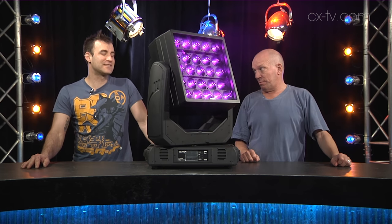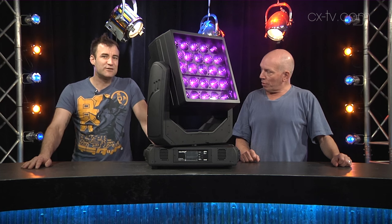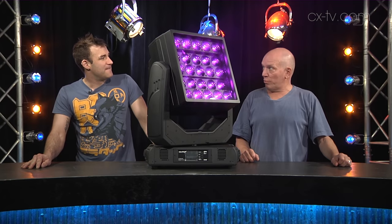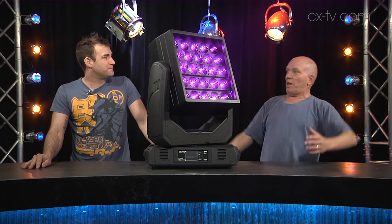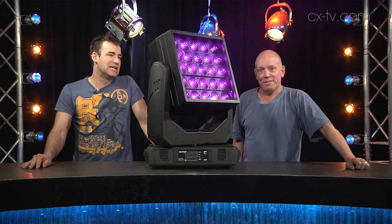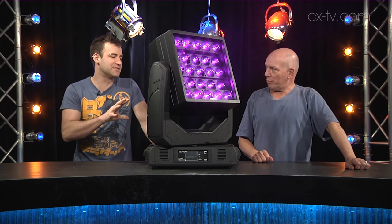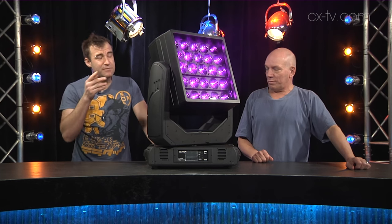It produces a circular beam — you may think square but not — oddly from its 25-30 watt RGBW LED multi-chips. You can run from 20 control channels out to 118, and that gives you full control over the color of every individual pixel within the fixture.